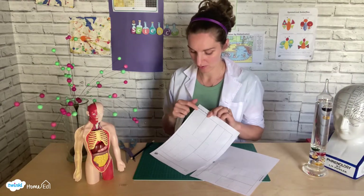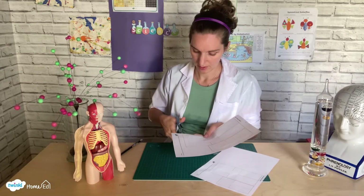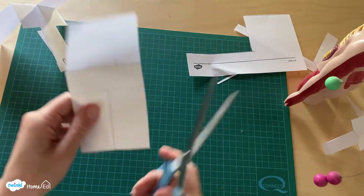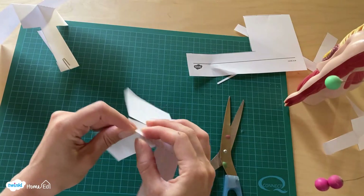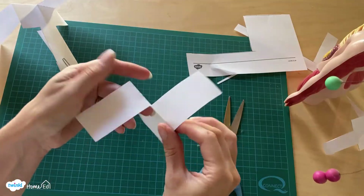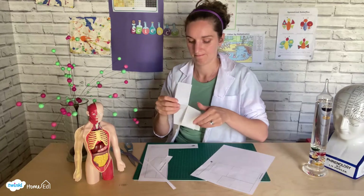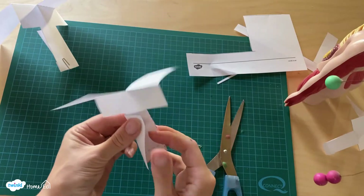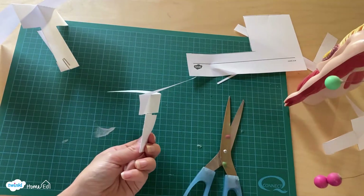The paper helicopter is super easy to make. You just get the template from Twinkle, cut it out, making sure you cut on the bold lines — the dotty lines are your fold lines. You should have something with three cuts in it, then fold carefully along those dotted lines, folding one forward and one backward. You can start to see your helicopter shape, and then at the bottom you just secure it with a paper clip and your paper helicopter is ready to go.